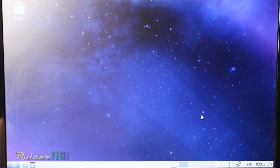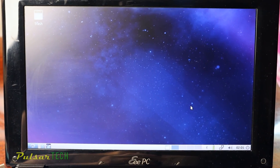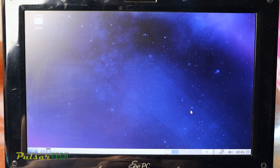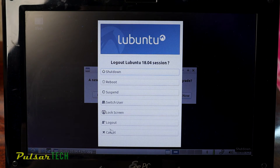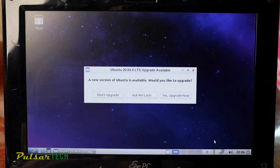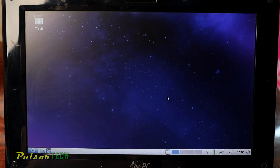There you have it — this is how Lubuntu looks. I like the background, it kind of matches my channel with a nice space background. Everything's working — it even sees my Bluetooth, sees my battery, and as you can see the internet is connected. Lubuntu is now on this laptop. As you can see there is an update available — you can click 'Yes, upgrade now' or choose to do it later. It's connected to the network via wired connection.